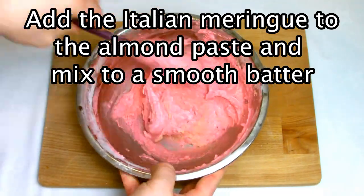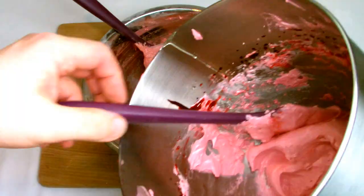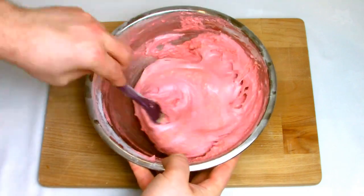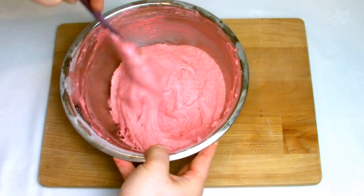Add the meringue to your almond paste a little at a time and fold into a nice smooth batter. As you mix the meringue into your almond paste, the almond paste will change the color slightly. If you're not happy with the color, you can just add a few more drops of coloring until you get the color that you're happy with.